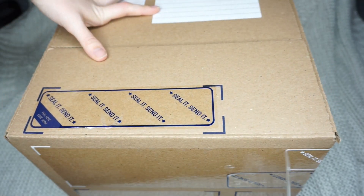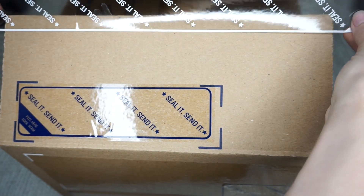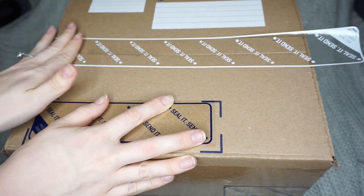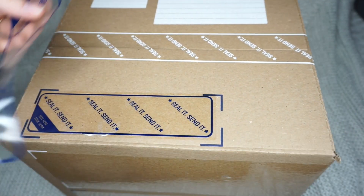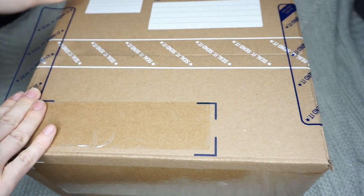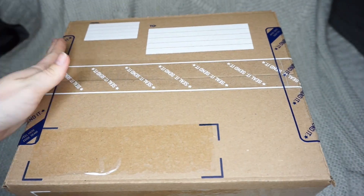Here you can see I'm using the pre-cut tapes on the box, so I just peel it, stick it, and seal it. But I would like to add that I always go over this tape with another layer of regular packing tape to make sure my boxes are being sent home 100% safe and secure, so that way I don't have to worry and none of my customers ever have to worry. You can see me do that here.